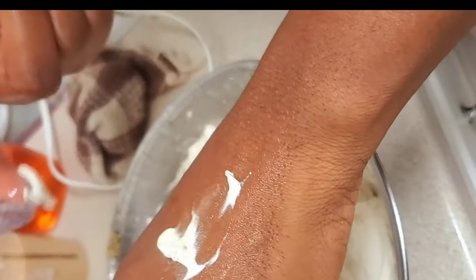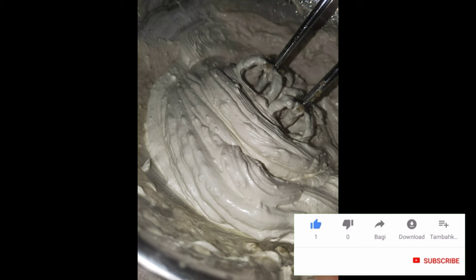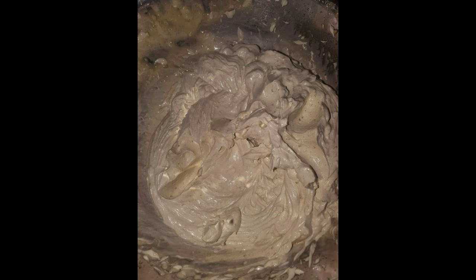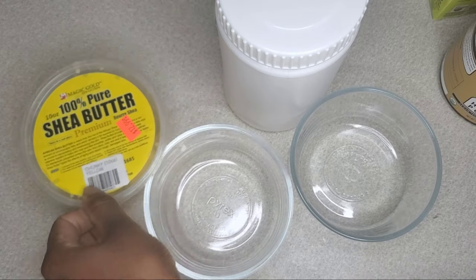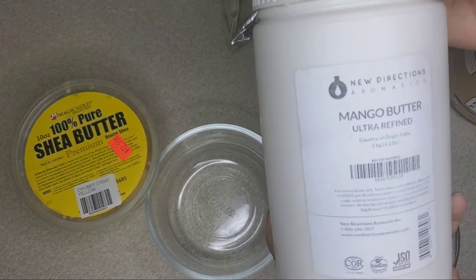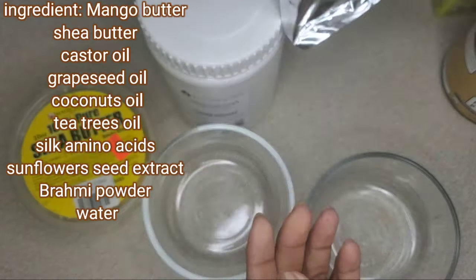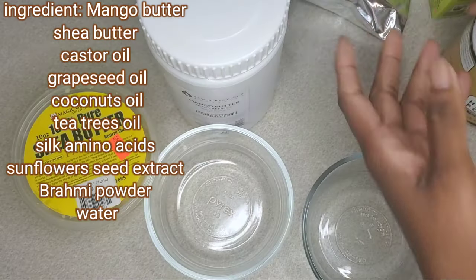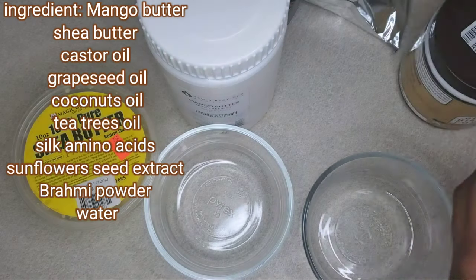Hey guys, welcome back to my channel for another video. In today's video I'm going to show you how I made this Ayurvedic whipped hair growth butter. This butter was so soft and amazing. I'm going to show you all the ingredients I used. The first ingredients are mango butter, sunflower seed extract, and silk amino acids. I'm going to tell you all the hair health benefits of these ingredients.